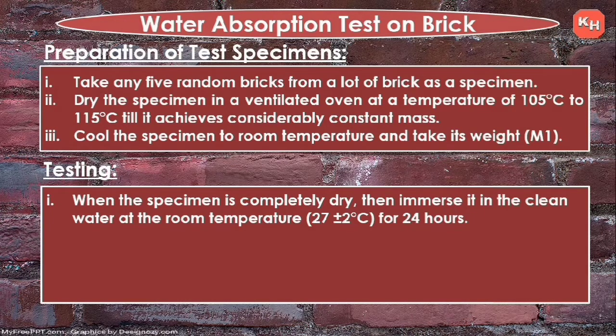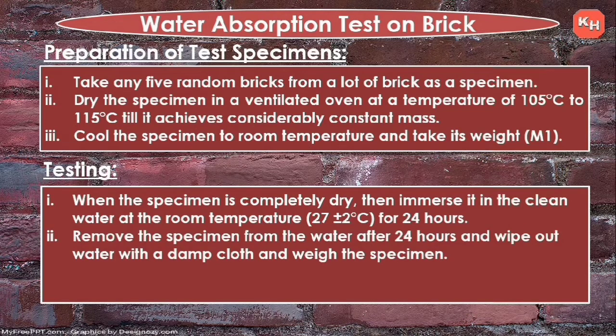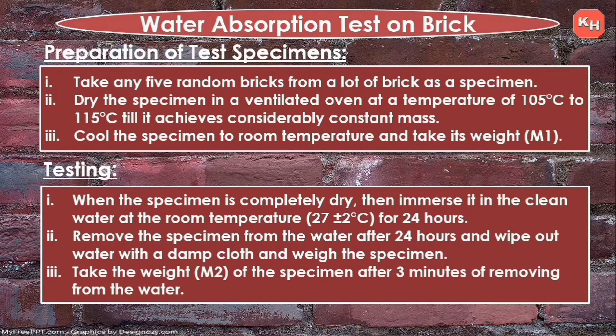Remove the specimen from the water after 24 hours and wipe out the water with a damp cloth. Then take the weight M2 of the specimen within three minutes of removing it from the water.